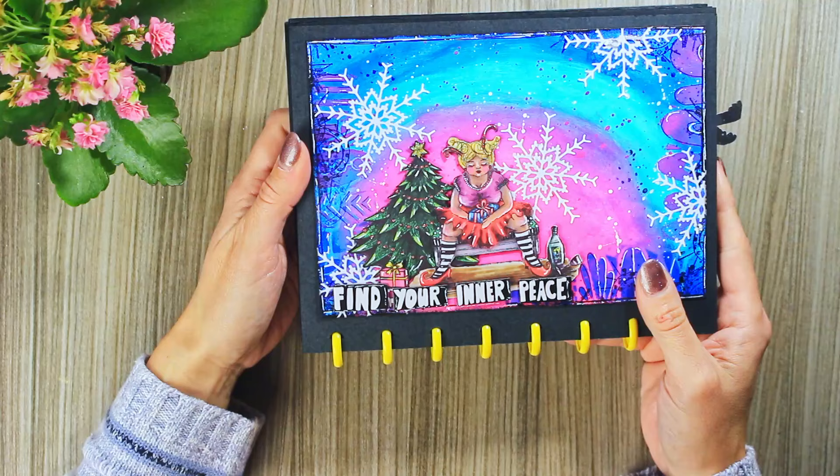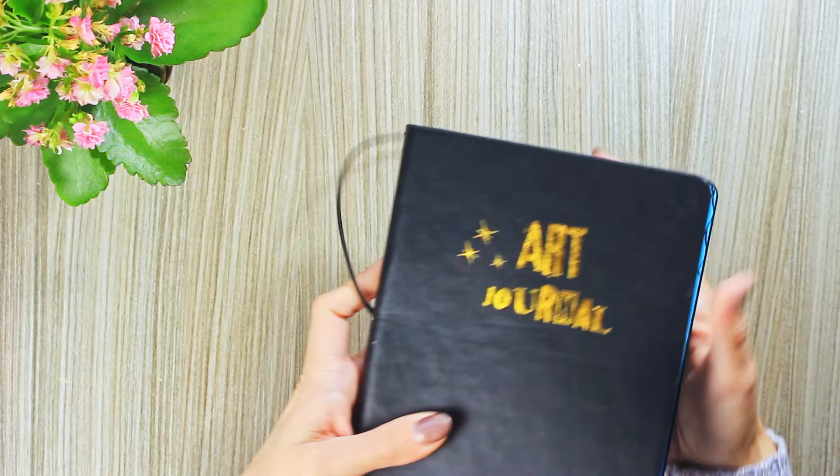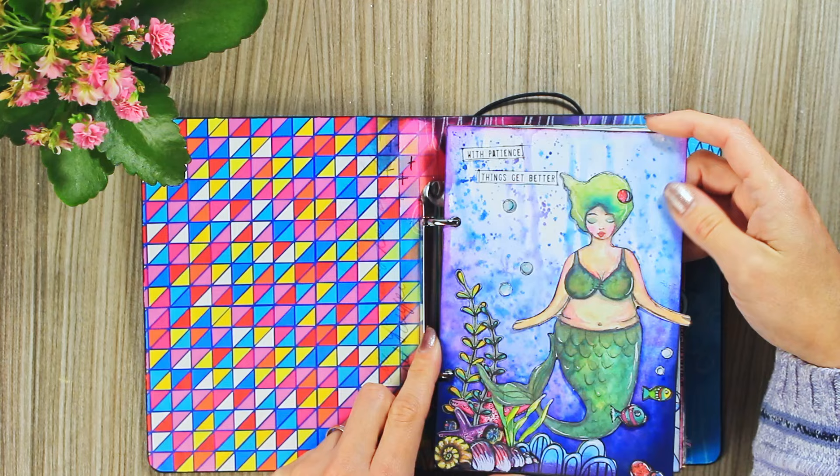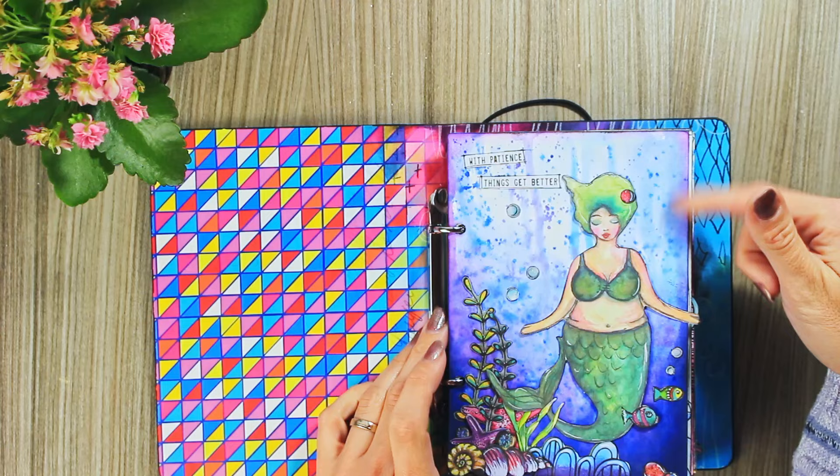OK, so now off to the next journal — this is the handy size journal. This was the last page that I did before I actually joined the Art by Marlene dream team, so it's kind of a memory for me. It was made with watercolors.